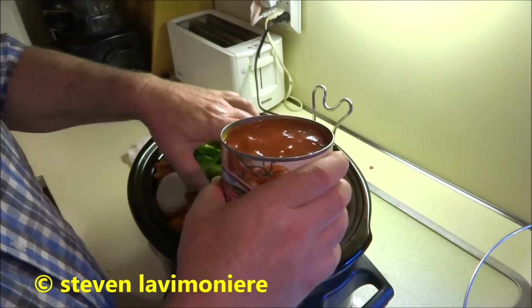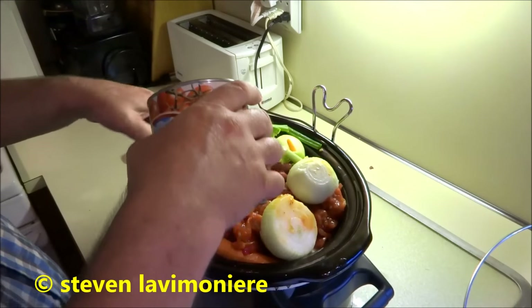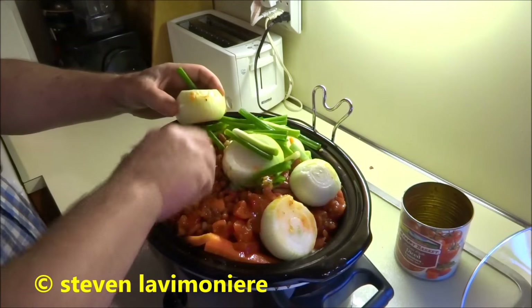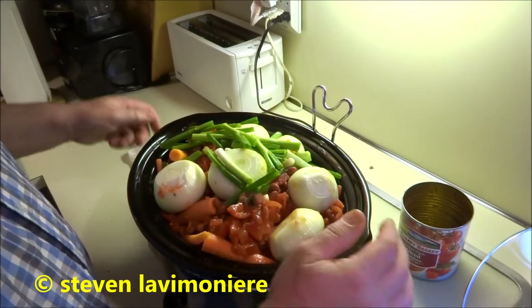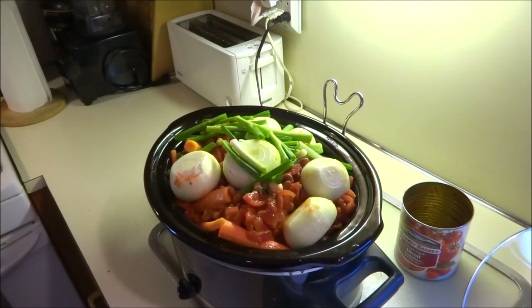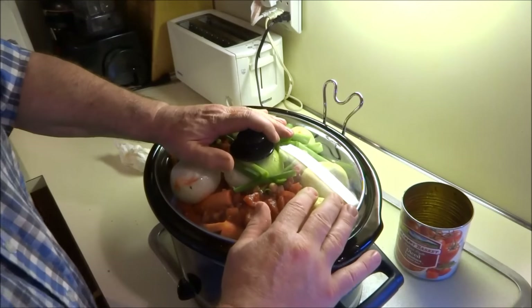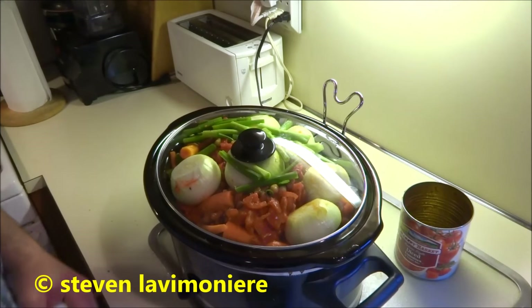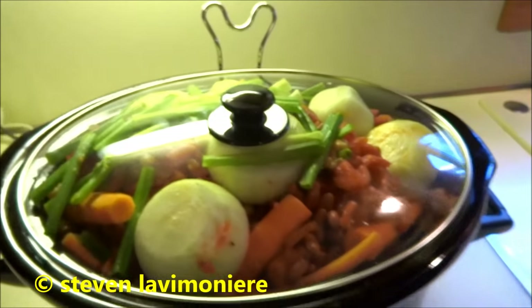Last thing to do is put the sauce in there mama. Don't worry guys, this is all gonna render down nicely. Man, look at that. Oh yeah. Let's see if the cover will fit. Oh yeah, once it starts cooking it's all gonna go down, it's gonna fit. Oh yeah. Next level man, next level. We'll just turn it on high and let it go. Come back later on and that's all gonna push down anyway when it starts cooking.